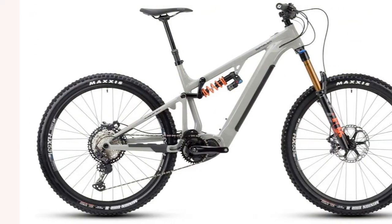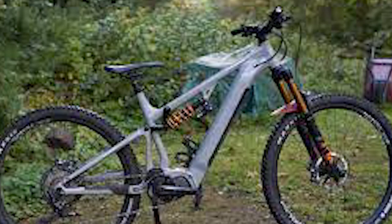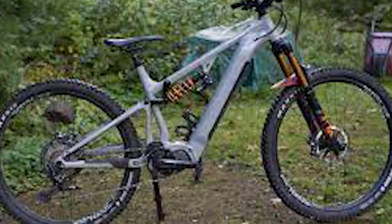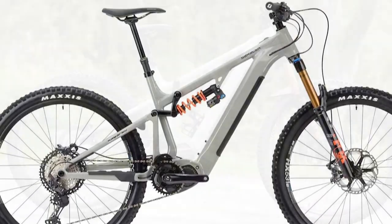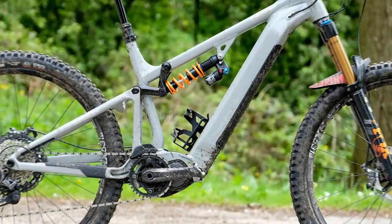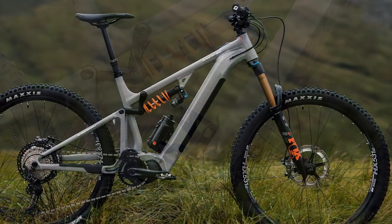It's a well-specced, descent-ready e-bike equipped with Shimano's EP8 motor. Its single-pivot linkage-driven rear suspension brings 150mm of rear-wheel travel, damped by Fox's DHX2 rear shock and paired with a 160mm travel Fox 36 front fork. It has a Shimano 12-speed XT drivetrain with 4-piston brakes.